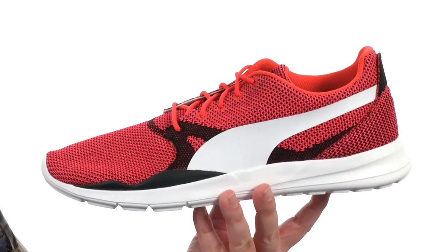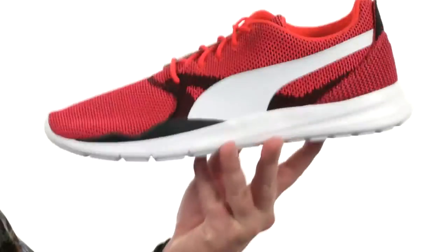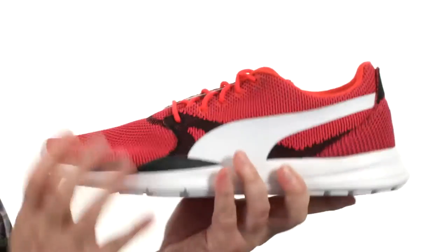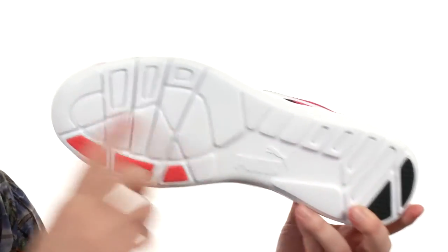Puma's taken their vintage 90s runner and updated it for today. It's made with a breathable mesh throughout and it's incredibly lightweight. They use EVA cushioning in the midsole to help keep the weight down, giving you really nice flexibility, cushioning, and performance. There's also durable rubber right where you need it.